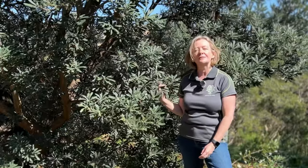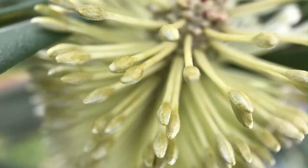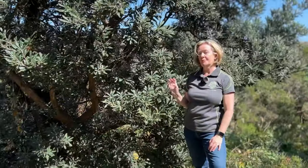This beautiful tree next to me is Banksia integrifolia, and in this video, you'll learn why this Banksia species is a little bit different to most Banksias.